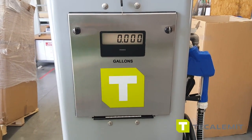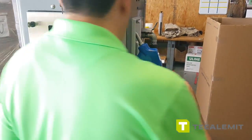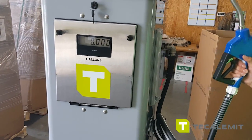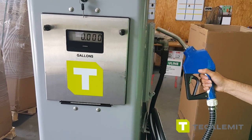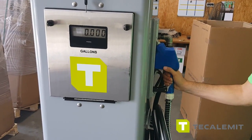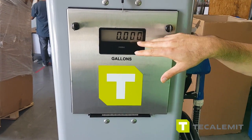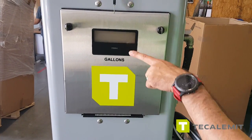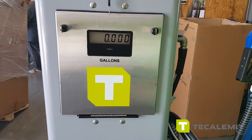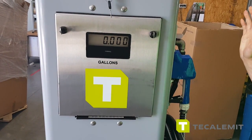This is going to be a standalone unit, so you'll have an IBC tote or a small tank. When you lift the handle, you hear the pump running. When you finish and put the nozzle back in place, the last amount of gallons remains on the screen. When the next transaction happens, it resets automatically and starts dispensing the next set of gallons. Put it back and that's pretty much it.